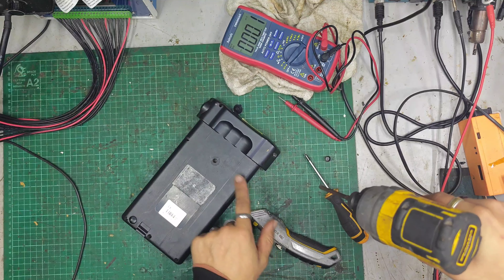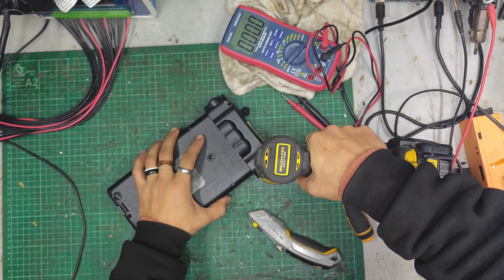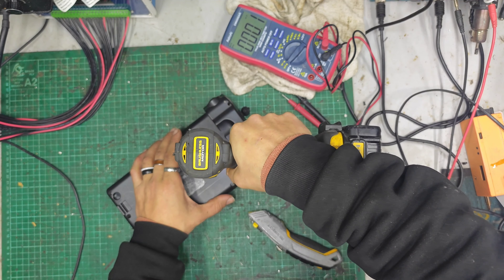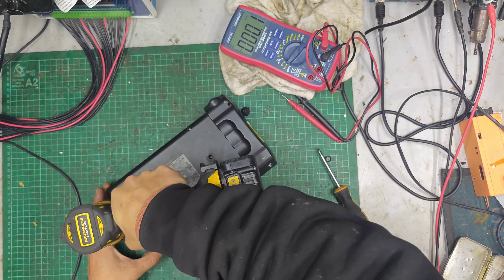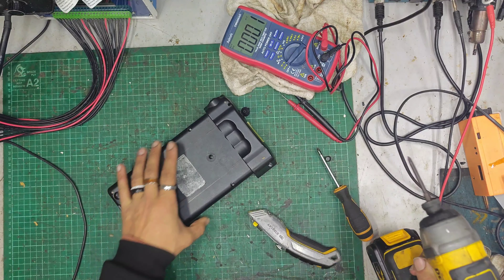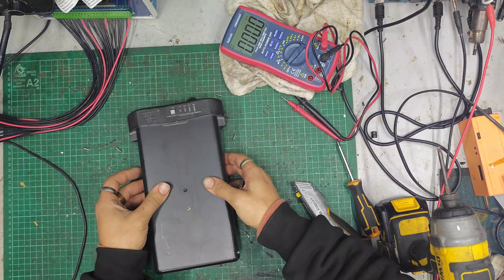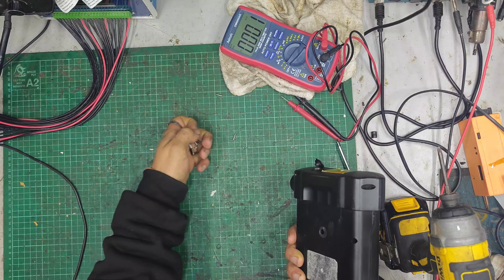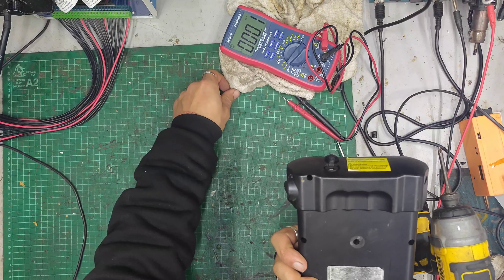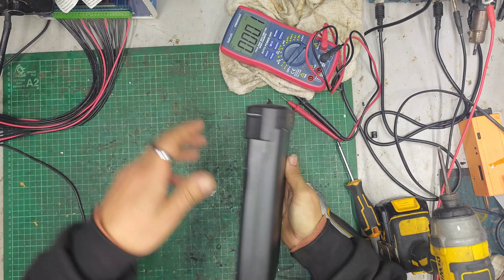One, two, three, four, five, six, seven, eight screws. And lose them all. One, two, three, four, five, six, seven. Where's number eight? Oh, number eight is just there. Put them up there.